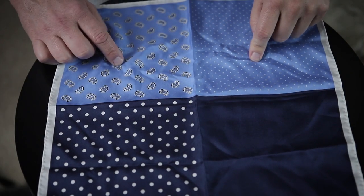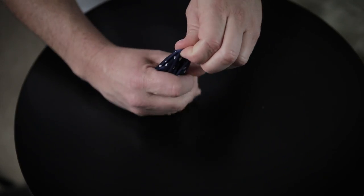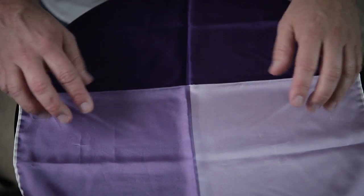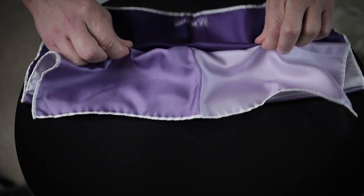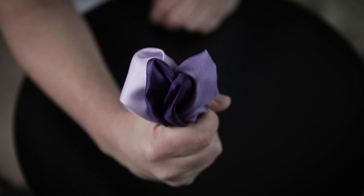Pocket squares with four different quadrants are actually interesting. For example, if you want to show the blue and white polka dot, fold it in half, then in half again, and do a puff — pinch in the center, pull up, and that's your pocket square. Alternatively, if you wanted to show the blue and white paisley, same deal. For a larger pocket square with four distinct color differences, pinch the center of each quadrant and bring them together — doing a modified puff, you can separate all the different colors out. That's a really cool look, so if you see a pocket square with multiple color quadrants, pick one up and mess around with it.